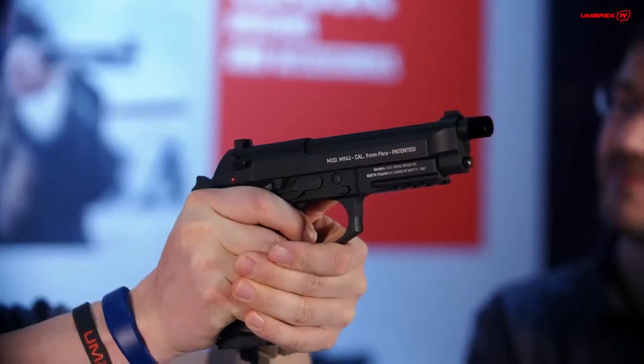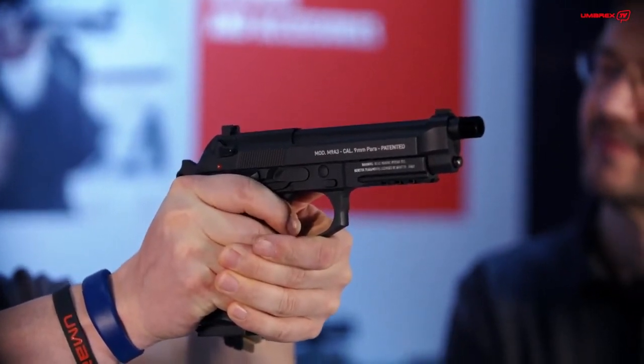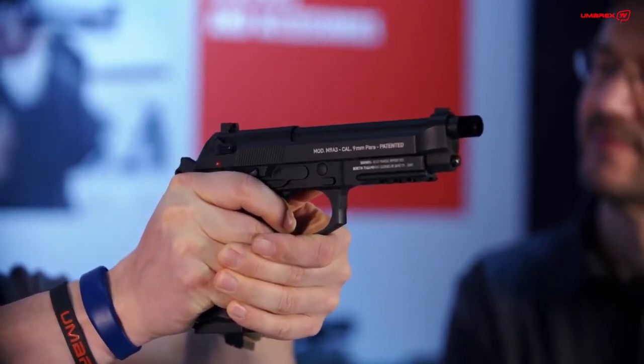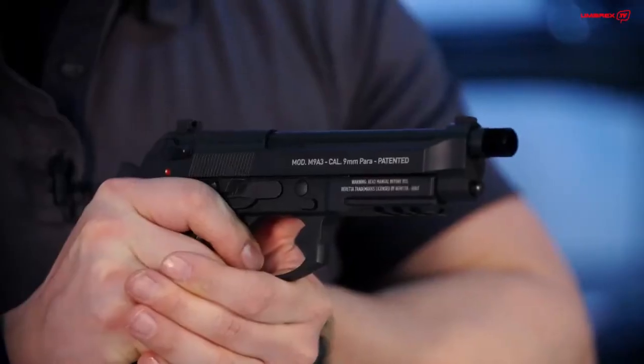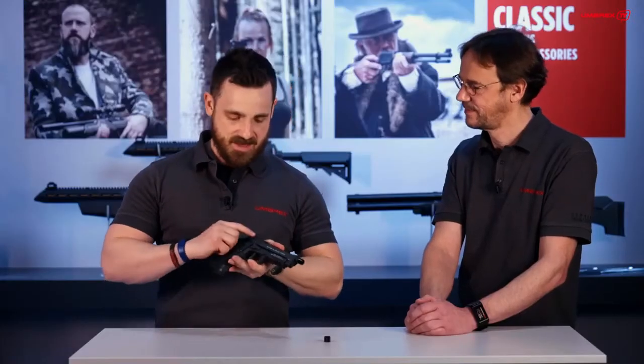Let's check the trigger reset. You can see my finger traveling forwards — and there it is. Now I am pulling the trigger; I am at the wall. There it goes. Now the reset — you can almost hear it; I am going to hold it next to the microphone. The finger is traveling forwards and there it was. That is a nice reset as well. It does have the same safety mechanism as the original.